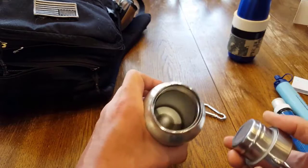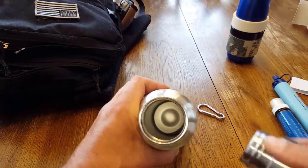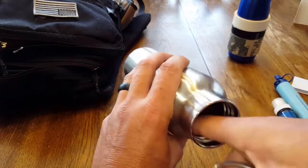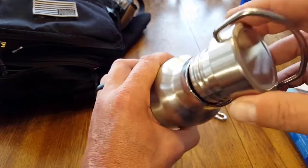After contacting the manufacturer and speaking with them, they explained it was a misprint. It's good to go — there is no lining inside, and as far as I can tell, it's just 100% food grade stainless steel. So keep that in mind.